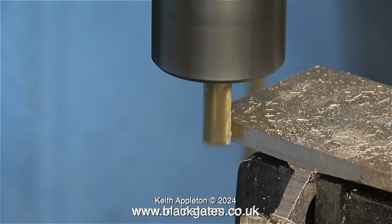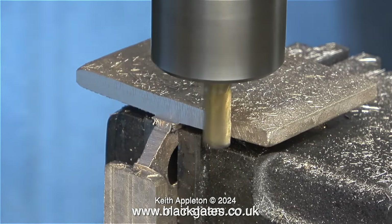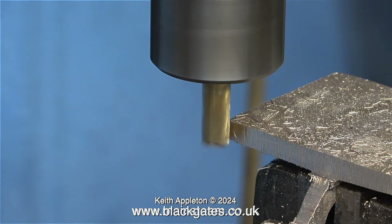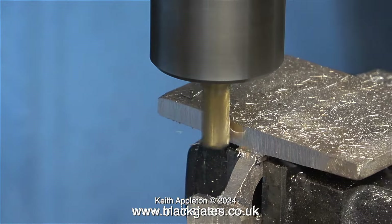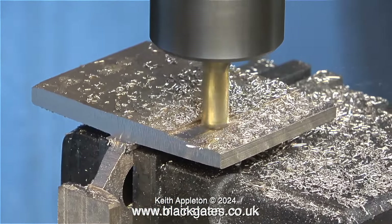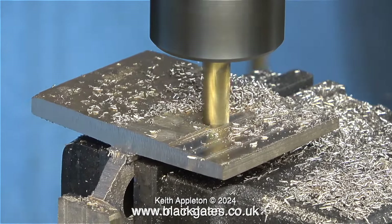Now I turn the part around in the machine vise with the larger flat surface uppermost. This needs to be exactly at 90 degrees to the part I've just machined, and I checked that using a set square down onto the milling table. Once I was happy that it was at 90 degrees I could continue the cutting process. I'm using an end mill for this job — it's not a slot drill. It has more cutting surfaces and therefore is not as violent as using a slot drill, which only has two cutting surfaces.